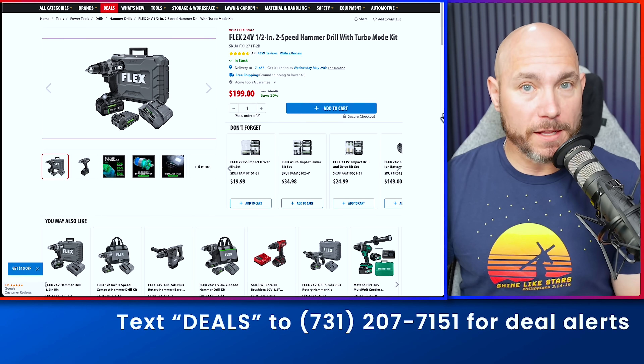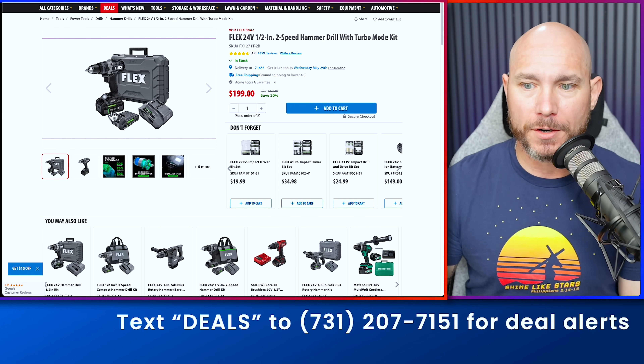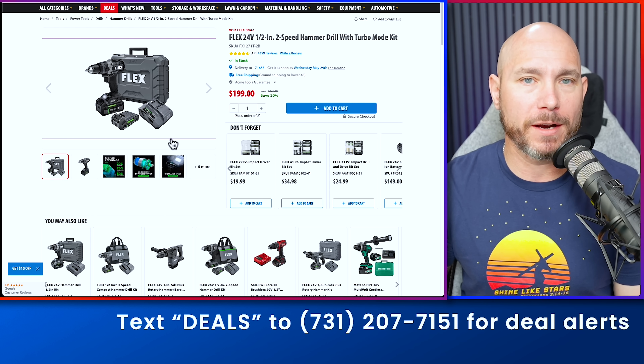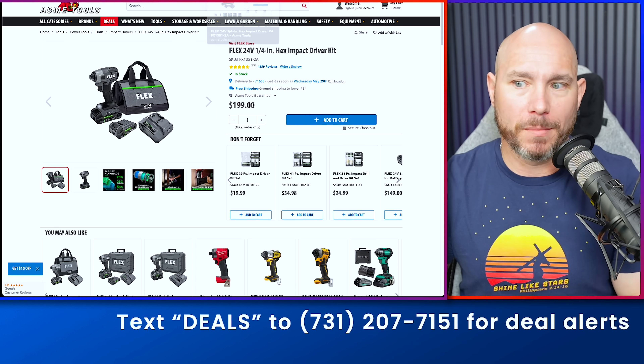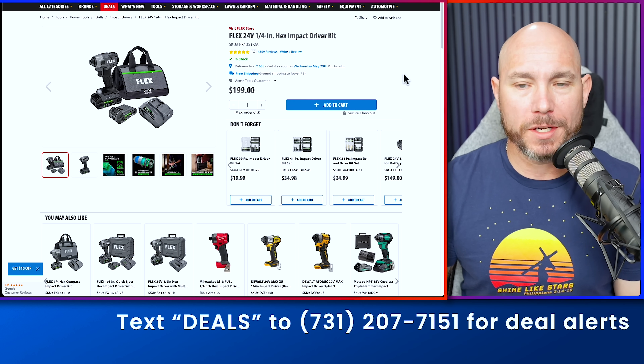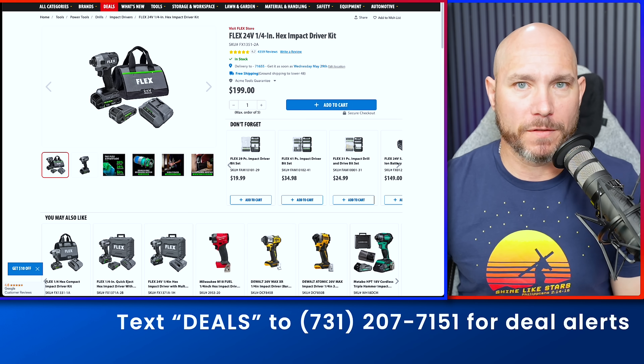If you're a fan of Flex tools or thinking about dipping your toes in, check this out. You can get a Flex combo kit — half-inch hammer drill, two batteries, charger, and carry box — for $50 off. Or the quarter-inch impact driver with two batteries, charger, and carry bag is also $50 off. Both of these are $50 off currently.